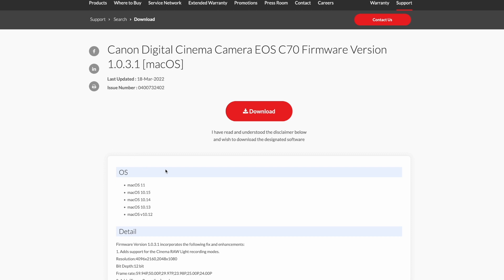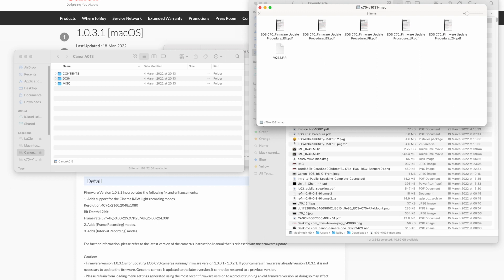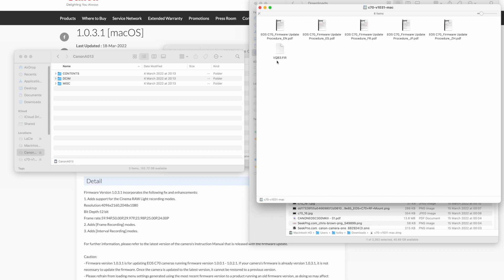First, let's download the firmware. I press the big red download button and it's downloaded. The next thing I have to do is copy this firmware into the SD card. It's a DMG file — that's the application format for Mac software. I double-click on it and I have the folder. I need to copy the firmware file and put it in the root of the SD card. That's done. Now I can eject the SD card to put it in the Canon C70.